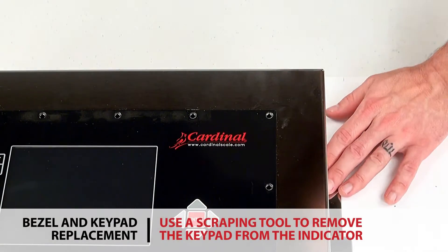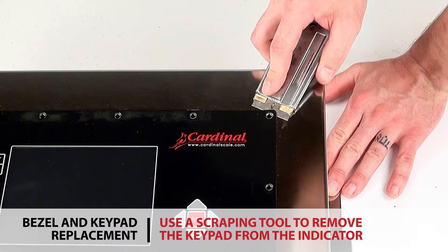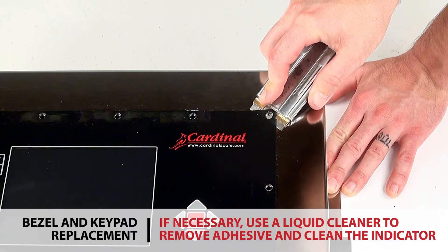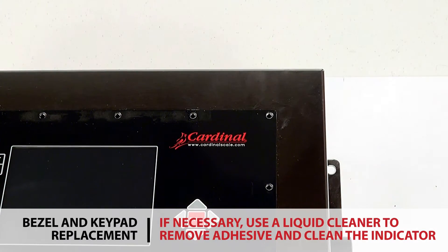Use a scraping tool to remove the keypad from the indicator case. If necessary, use a liquid cleaner to remove any remaining adhesive and completely clean the surface of the indicator.